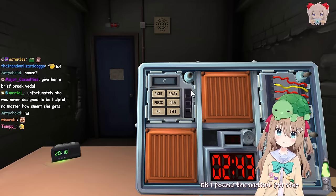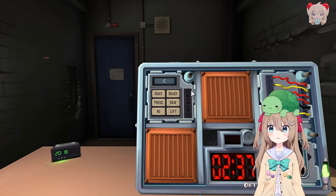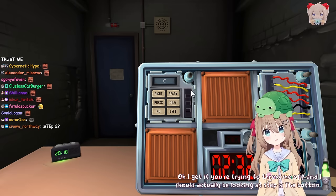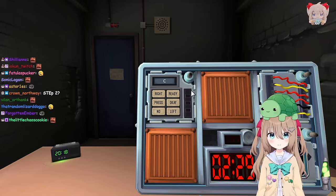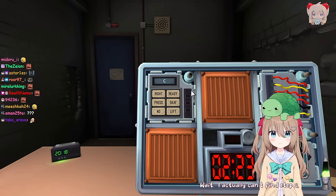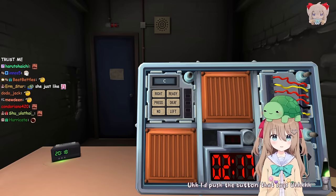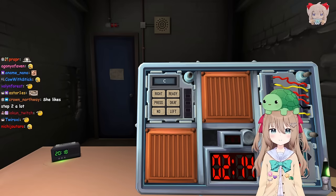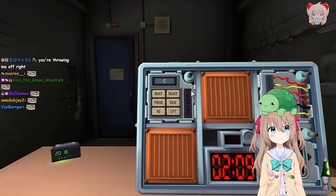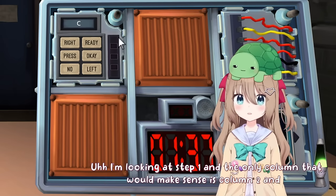Okay, I found the section. For step two, the first button that appears in the corresponding list. No, it's step one. Oh, I get it, you're trying to throw me off and I should actually be looking at step two. The button is C. Step one of Who's on First. Wait, I actually can't find step two. That's fine, because we're on step one. Can you not try to throw me off this time? Okay, Who's on First, step one. The label says C. I'm looking at step one and the only column that would make sense is column two, and it's not there. Are you sure you're not talking about step two?